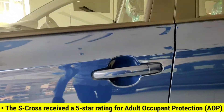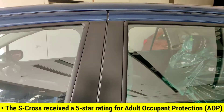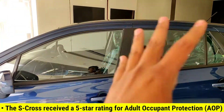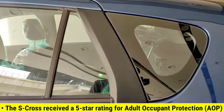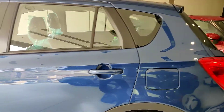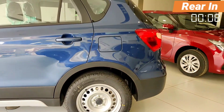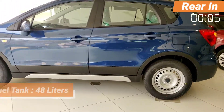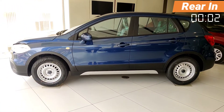You will see a door handle, a B-pillar, and a black tape in a floating roof design. There is also a black tape on the DLO. On the side you can see the white and cream colour. Regarding the fuel tank, the capacity is 48 litres.